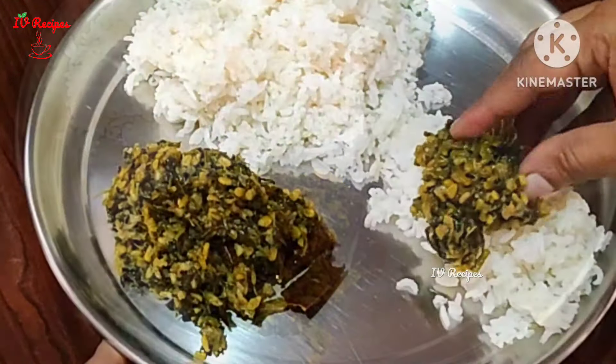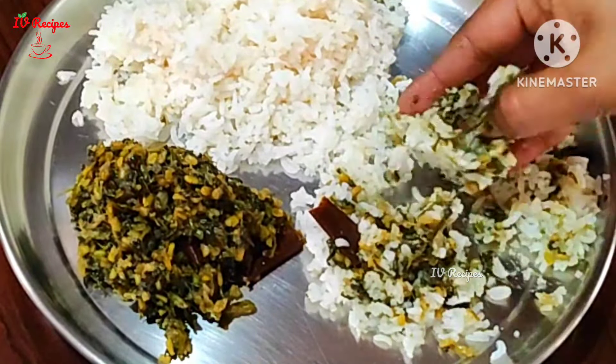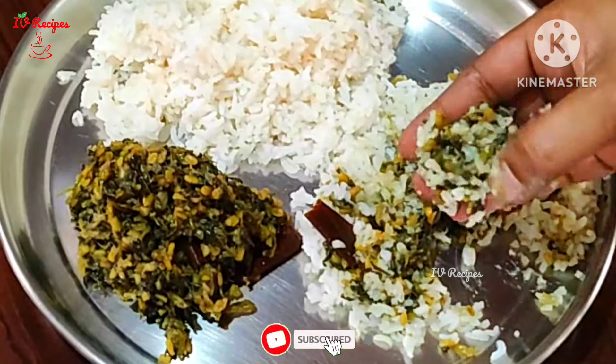Let's try this recipe and share it with you. Don't forget to subscribe to our channel. Thank you for watching.